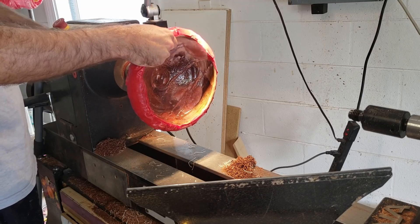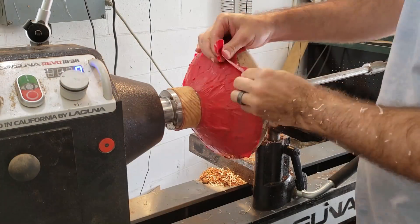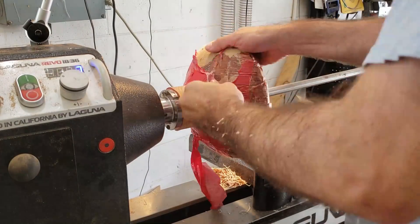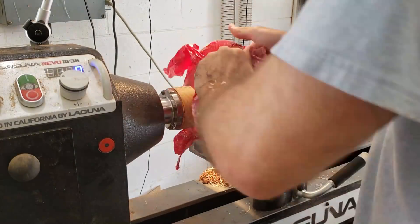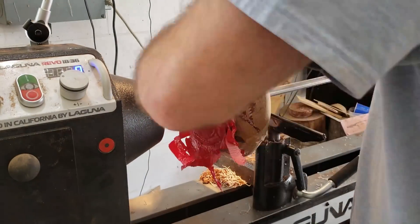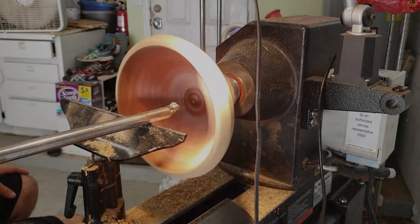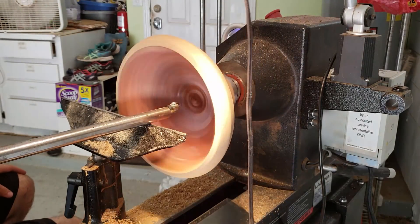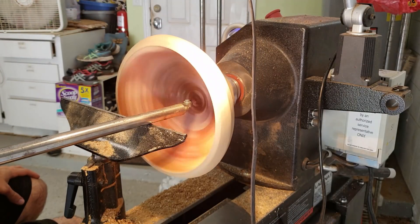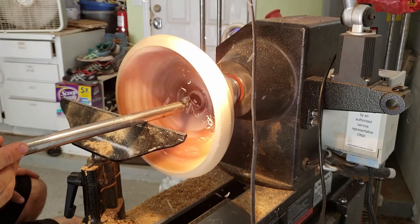Was I scared to put this bowl back on my lathe after it exploded in my face? Yes. Hence why I first tried to smooth out the inside with the duct tape still intact, but it was too off-balanced and caused a lot of vibrations. So I had to have faith in my glue and smooth out the outside without any tape. Part of me was tempted to keep the tape on and turn it off instead, but duct tape is like Chuck Norris — chances are it's stronger than carbide.